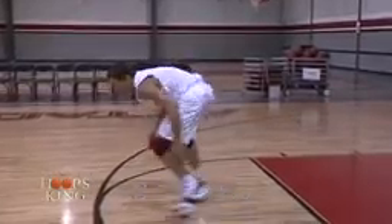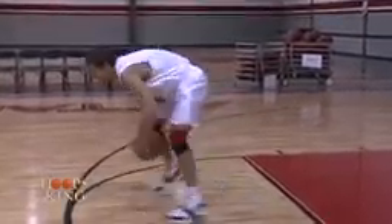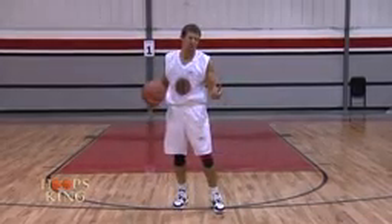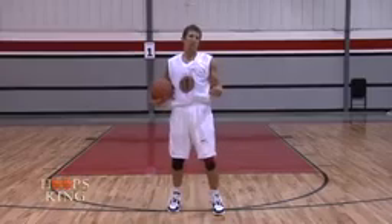Speed. One, two, three, four, five, six, seven, eight, nine, ten. Maybe 10 in 10 seconds, maybe 100 in a minute. You decide.